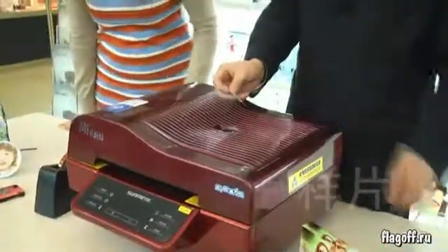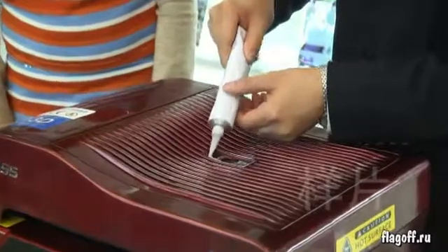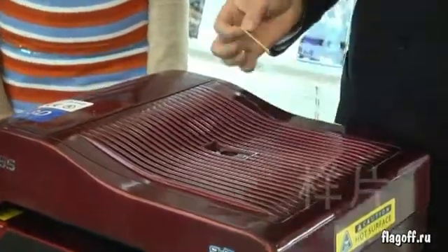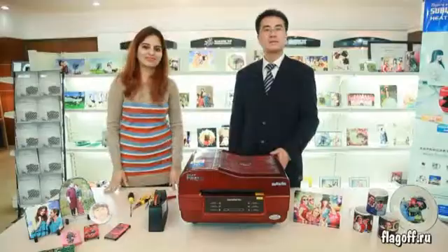Fix the logo back to its original position using the glue. It's done. Thank you.